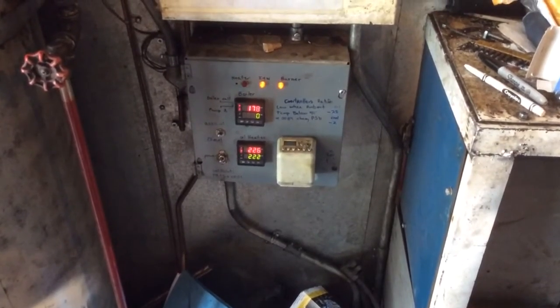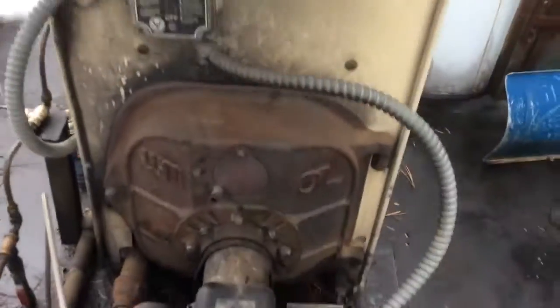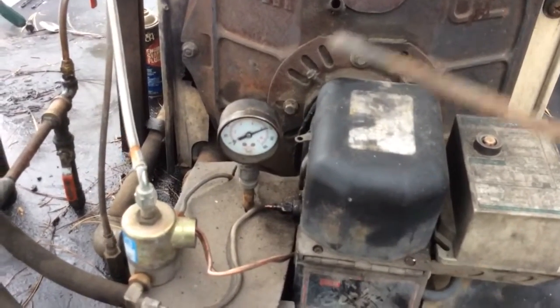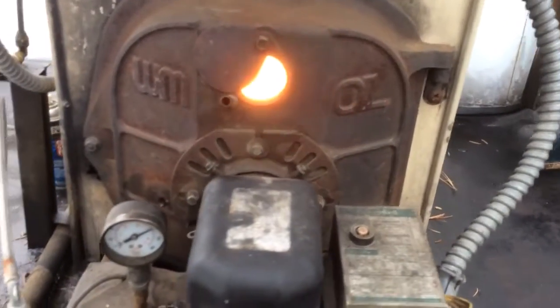The burner just kicked on, so go back out here. You can see that's the oil pressure from the used oil from the burner — and they're fired now.